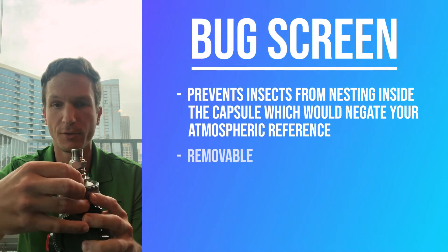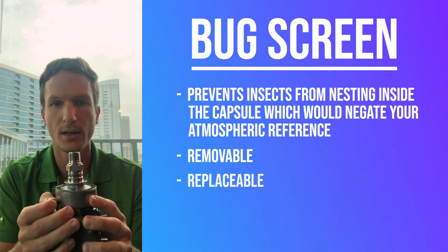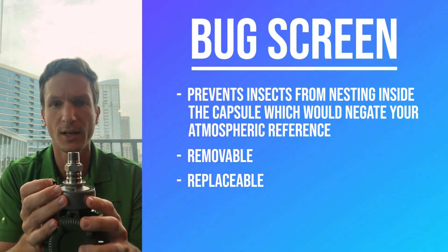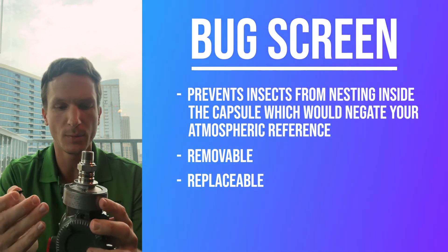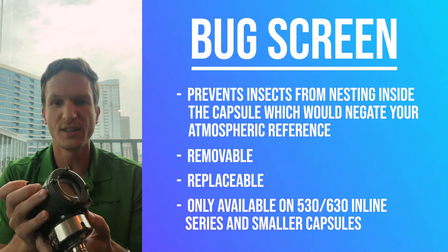It's just a little plastic piece — it's actually threaded in, so you could remove it. If it breaks off, you can replace it. You can also leave it open, but you run the risk of getting insects in there and ruining your atmospheric reference.